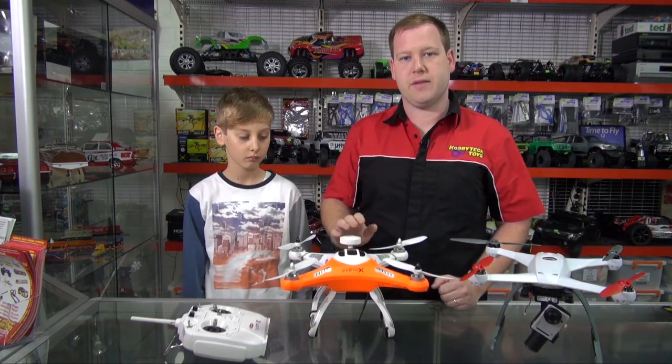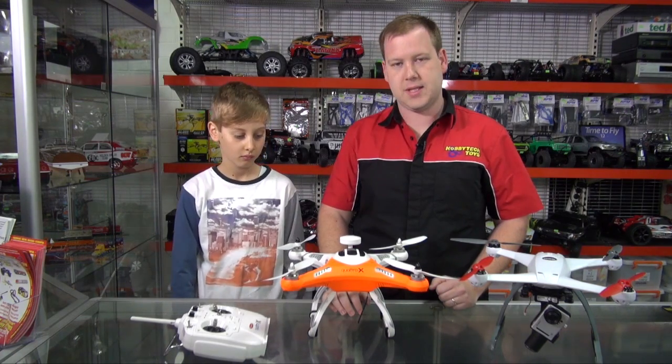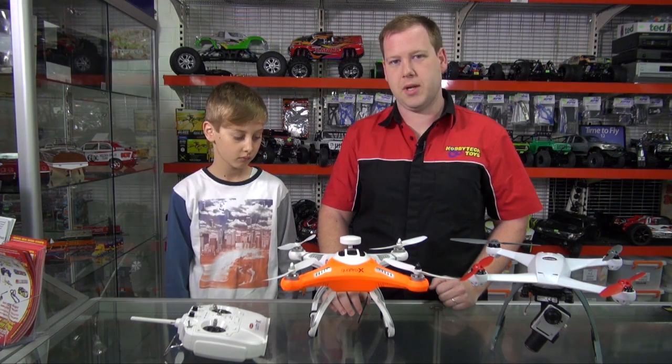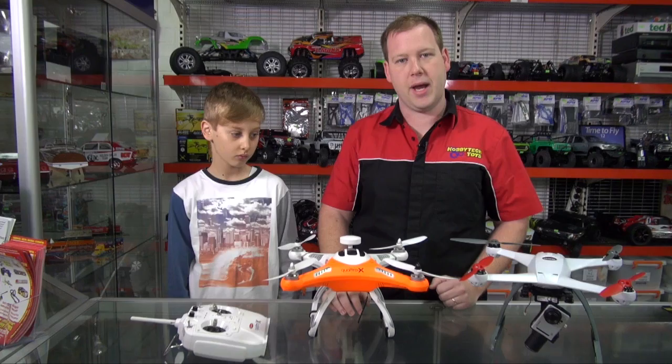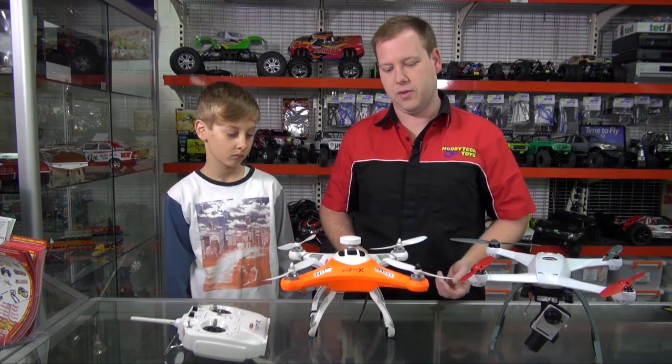This quad comes with a 2700mAh 3S LiPo battery as standard. You're looking at flight times of about 12 to 14 minutes. You can fit bigger batteries in them, and depending on whether you're flying with a camera or not, your flight time will vary.